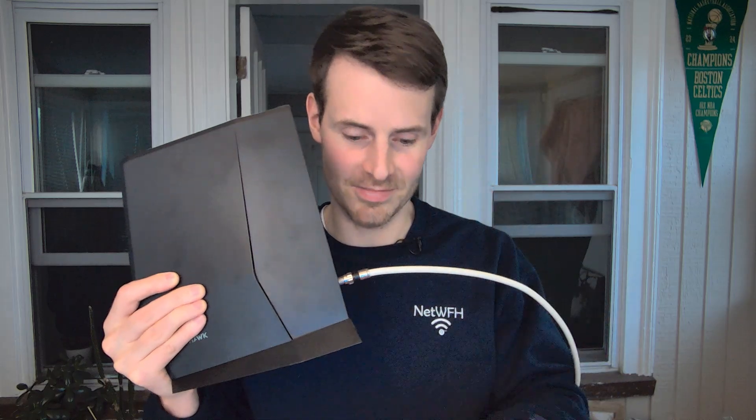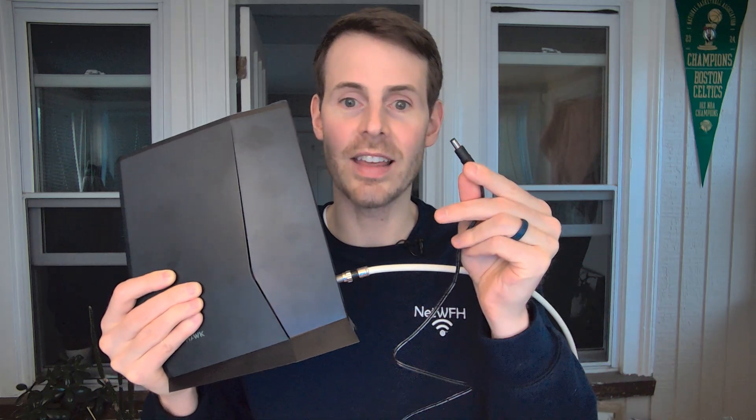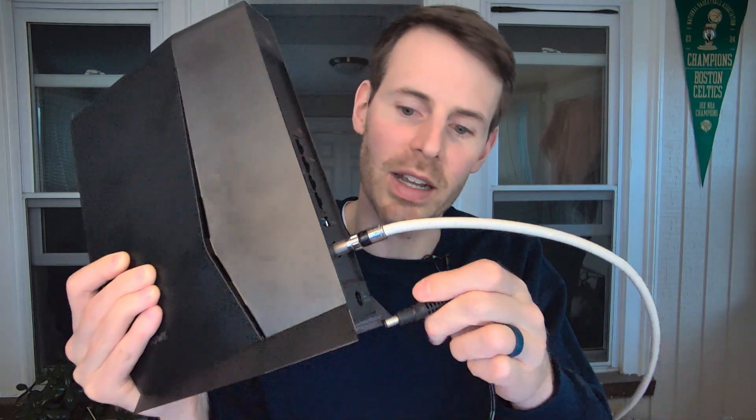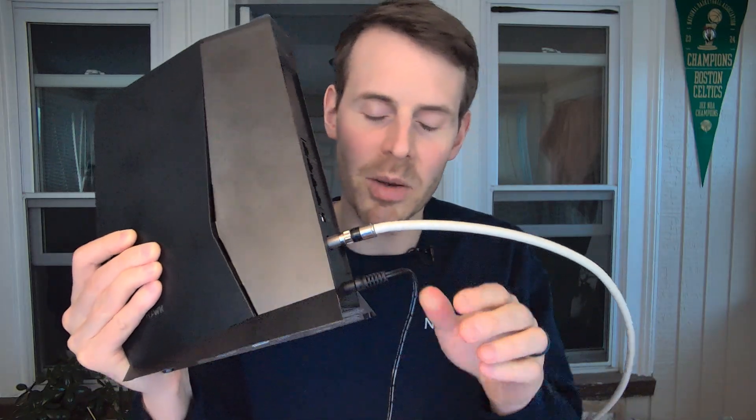Once that coaxial cable is on there nice and tight, the only other thing we have to connect is the power cable. Take the end of it and on the back and the bottom you'll see you have a little port for that. Connect it to the modem-router combination device, plug the other end into the wall, and then we'll see what it looks like. Once you connect that power cable, you'll see on the device itself these lights will start to flicker and flash as it boots up.